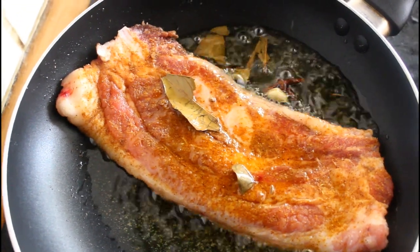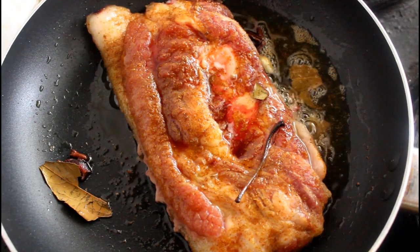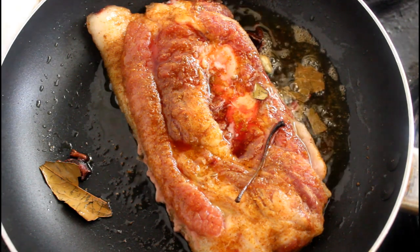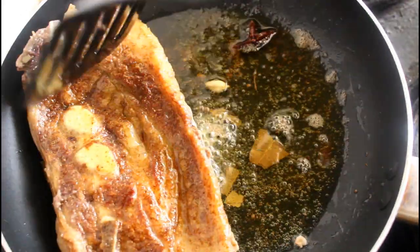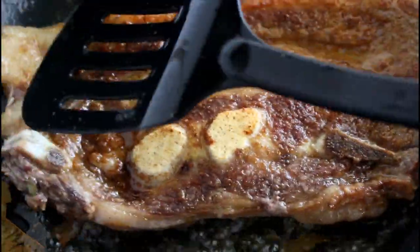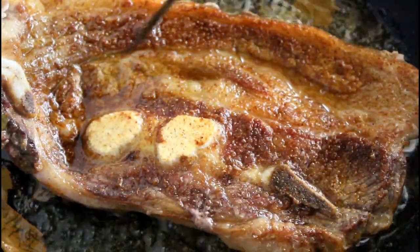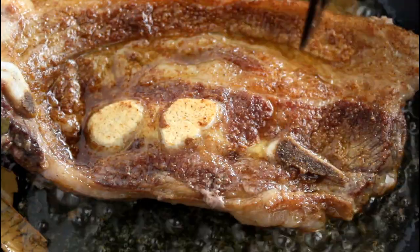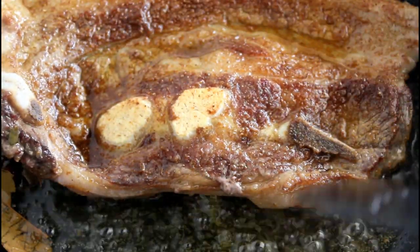We're gonna let this fry. I've left this on the stove for approximately 15 minutes now, so let's just check the bottom and see how it looks. It's started to fry up and crisp up — as you can see, the bottom is all a bit crisp and there's no more blood showing at the bottom part. So I'm gonna let this cook for another 15 minutes on this side.